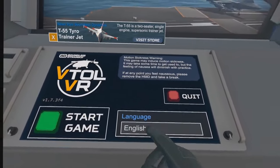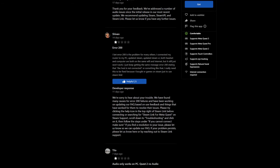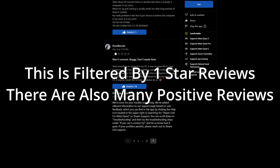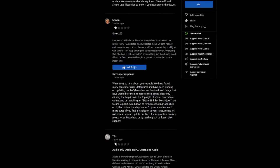That being said, not everyone has had such an easy experience, at least according to Steam Link's user reviews on the Oculus App Store. While most agree that the setup is easy, many have also been having trouble with massive bugs that have cut out audio, affect the headset's display, or break the connection between the PC and the headset.